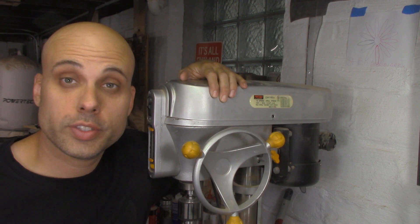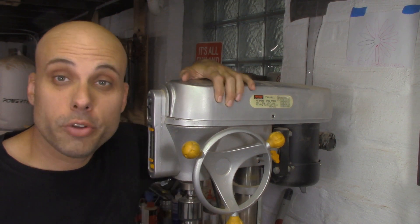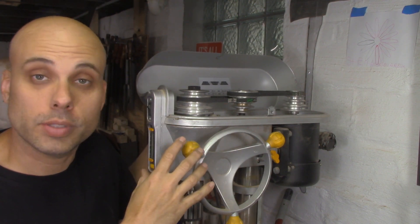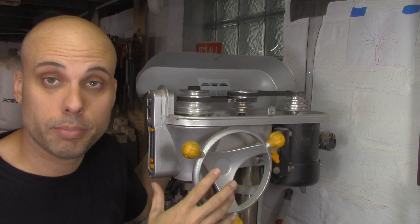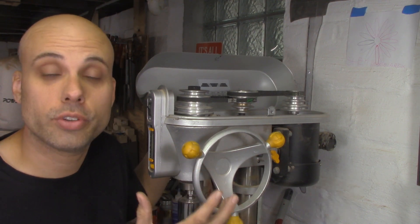Here's my drill press — it's got a single speed motor, but under the hood there's a whole selection of step pulleys. By moving the belts around on these step pulleys, we can get a range of speeds from 500 to 3000 RPMs, more than enough to cover most drilling jobs.